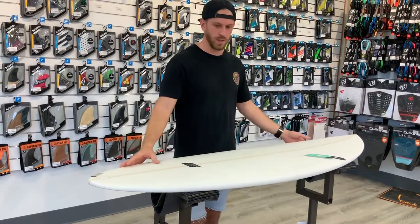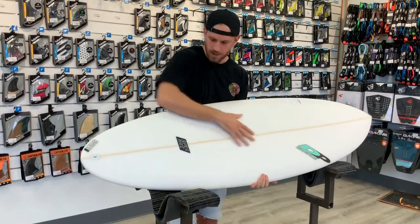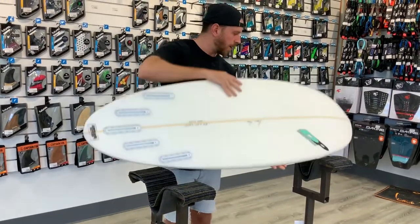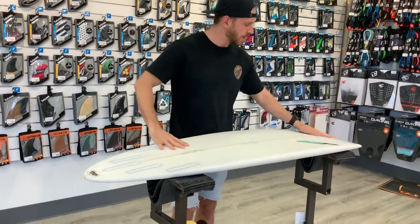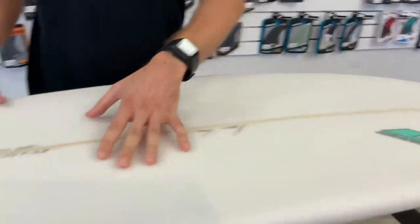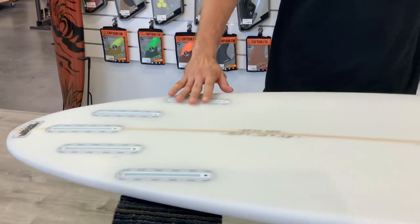Hey guys, so this is Dennis Payne's new board, the Superskate. As you can see, it's got a fat little nose into a round tail — a fun little design. On the bottom, we got a low-energy rocker, which makes it easy to paddle. Got a single concave into a double concave with a V out the tail, which is going to help you with driving projection out of turns.